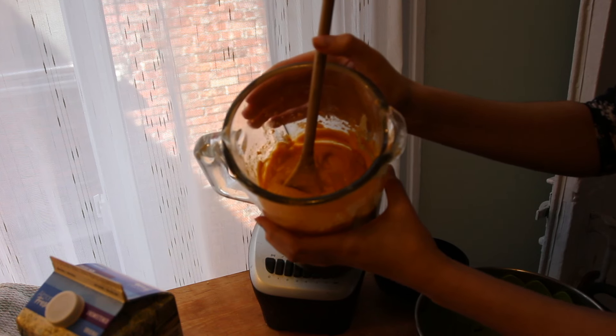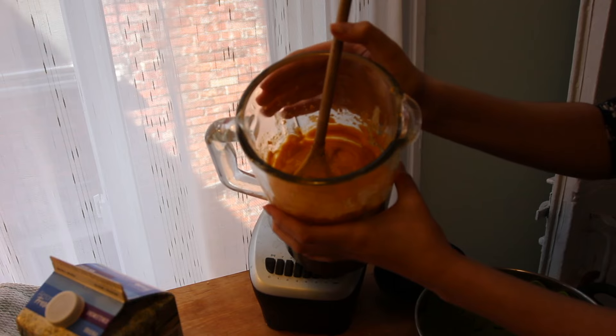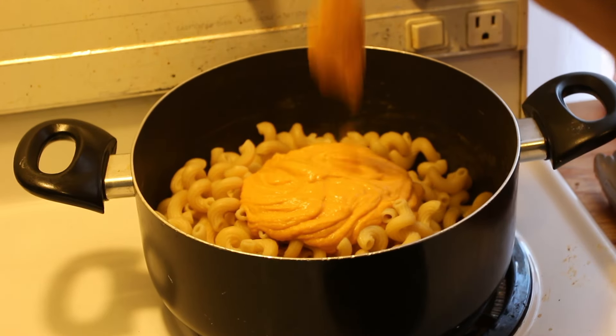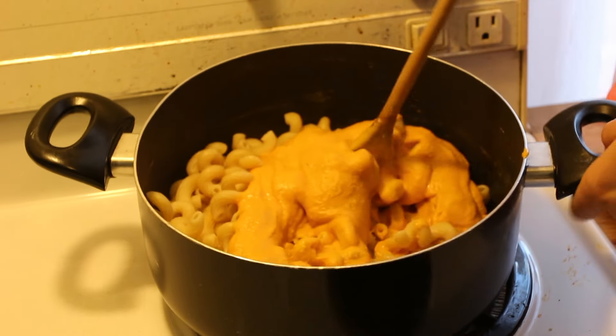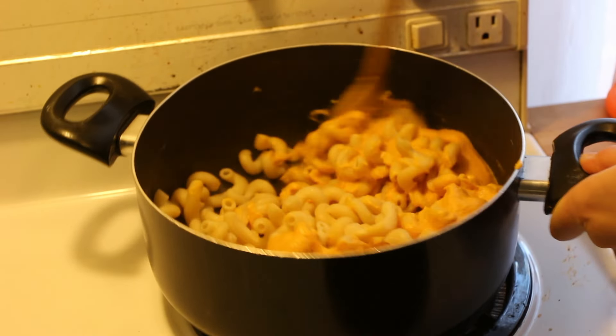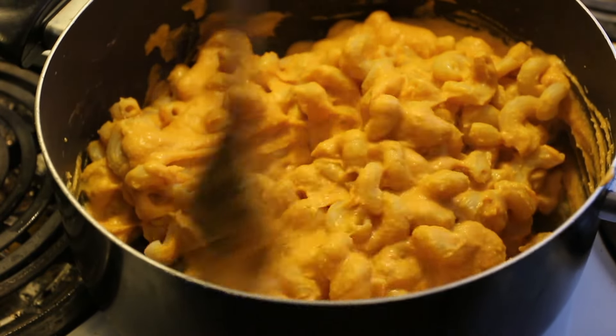You can also use all sorts of vegetables — I didn't talk about them in this video but you can use potatoes, carrots, or cauliflower. Then you just add all this pretty mixture to any kind of pasta. I really like those little twisted shapes but you can use macaroni, penne, and really anything.